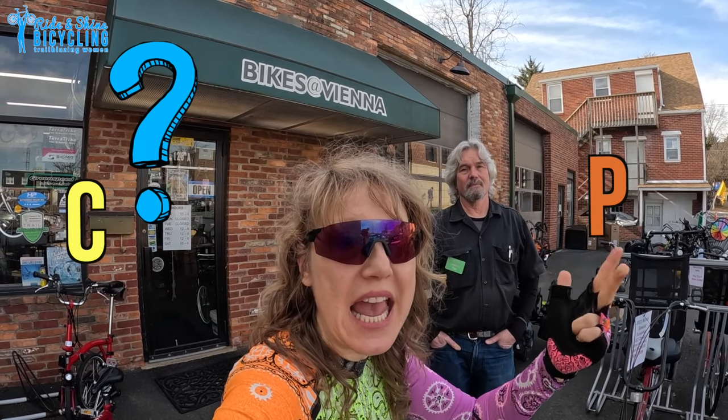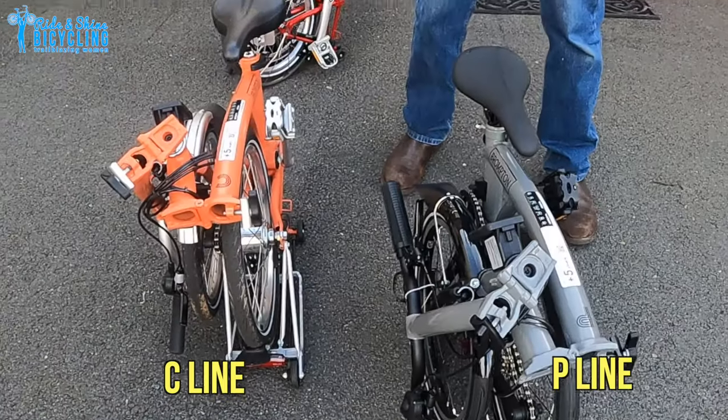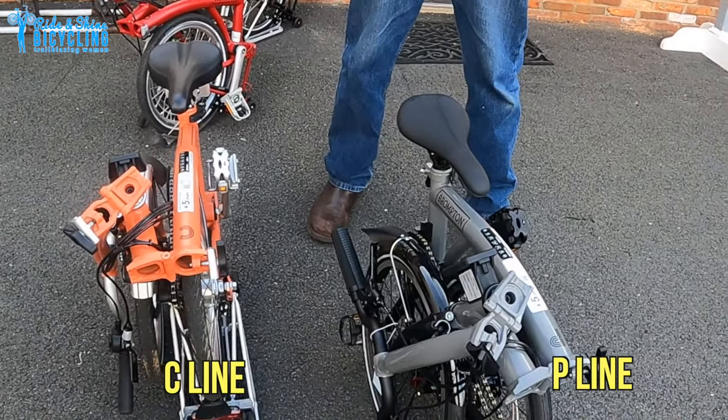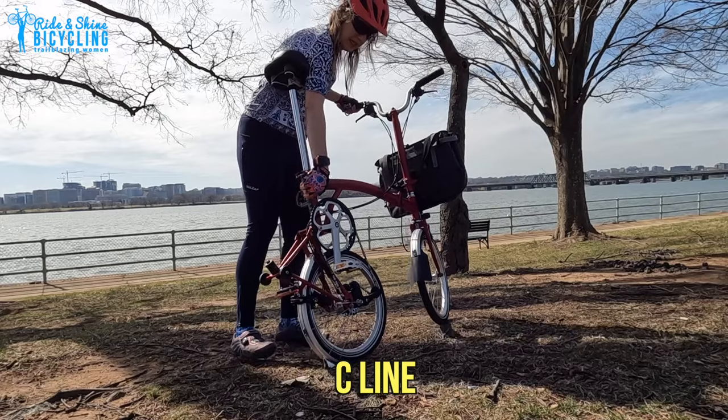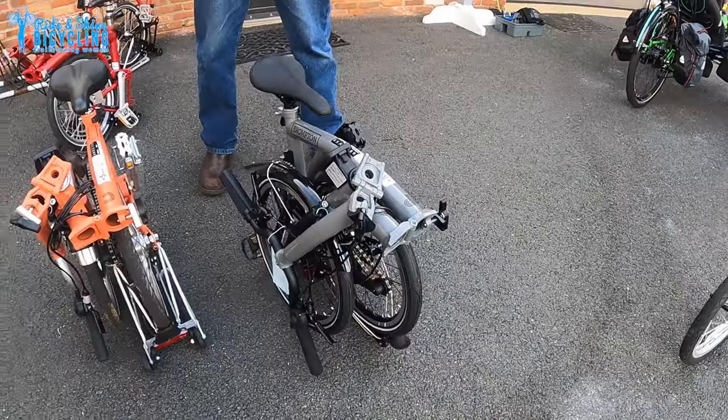What is the difference between the Brompton C line, P line, A line, and T line? What we have here are the C line and the P line. The C line is what everybody thinks of when they think of a traditional Brompton — it's an all-steel chromoly steel frame, typically comes with either a two-speed, three-speed, or six-speed drivetrain. It's the all-around general purpose Brompton.